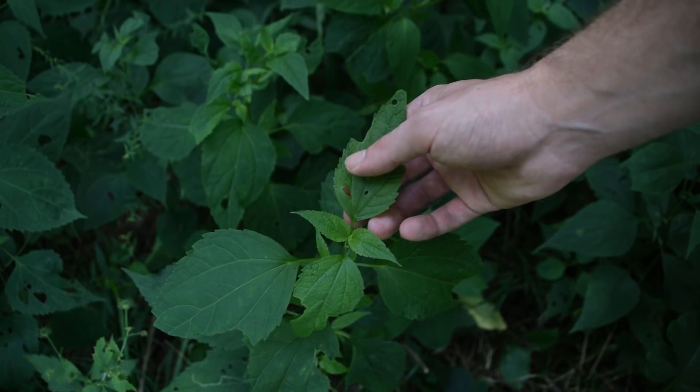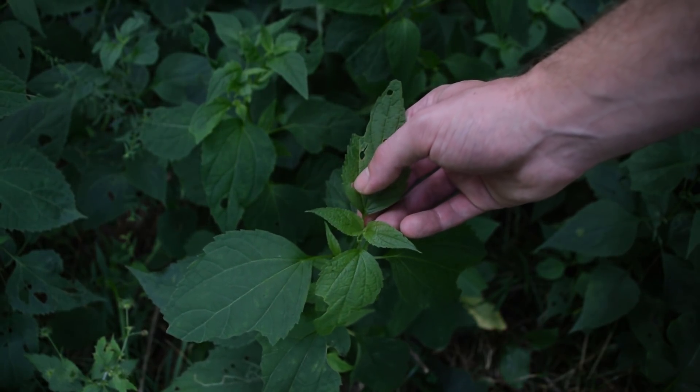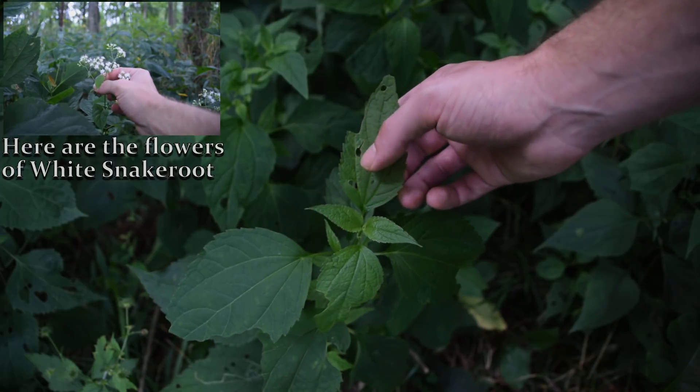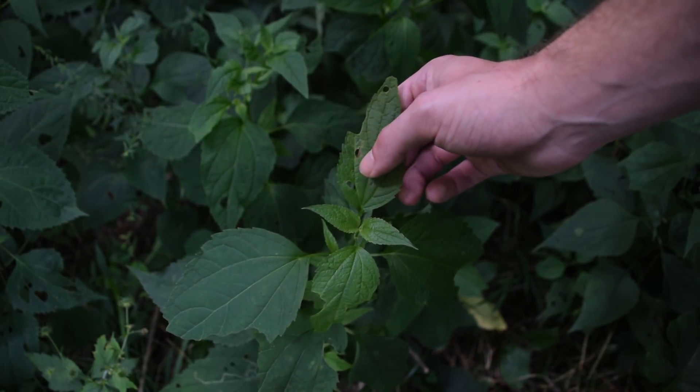You definitely do not want to consume or forage this plant at all. Some people will confuse it with boneset later in the year because the flower clusters look similar. However, the growth structure of the leaves and the rest of the plant look nothing like boneset.